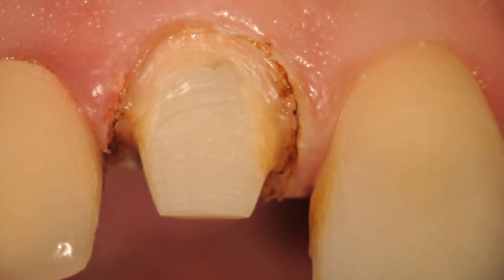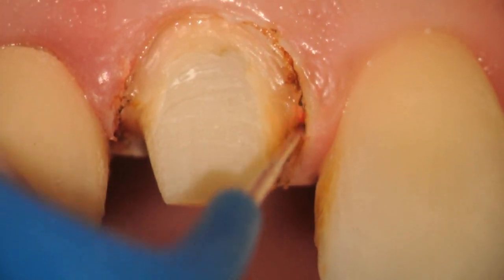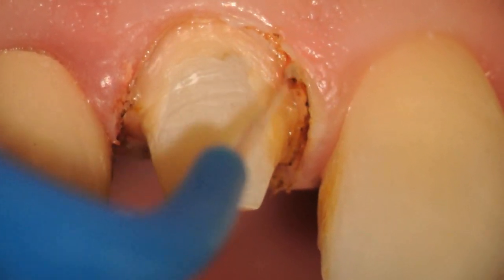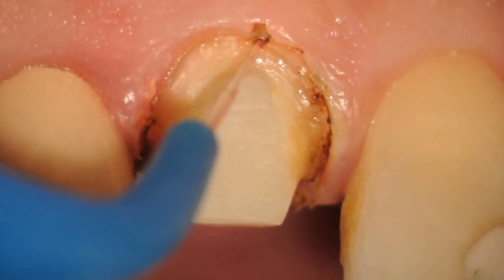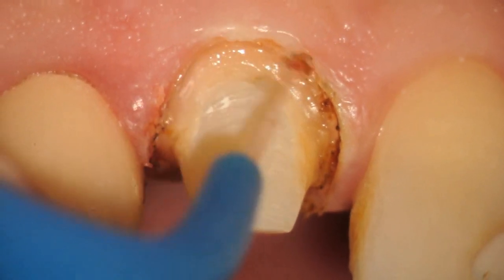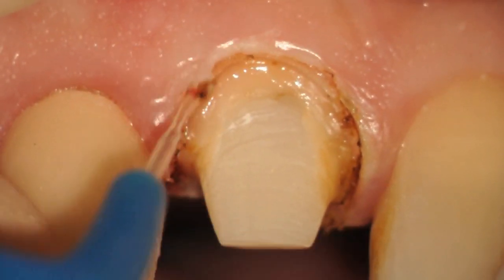You can see some brown debris, which can at times be charring, but can also be organic debris on the tooth structure that turns brown. This has become a concern for some people regarding how to clean the tissue and address the brown charring on the tooth.